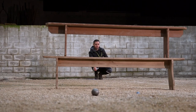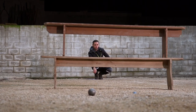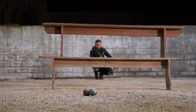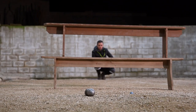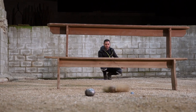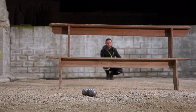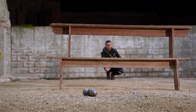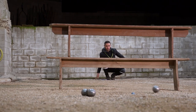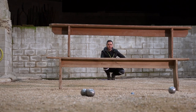Demonstration! Here goes, first attempt. I might have won it. Just about close to the boule. There you go, the last one was the best.